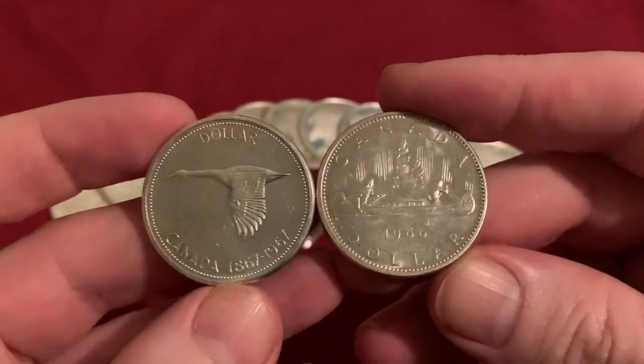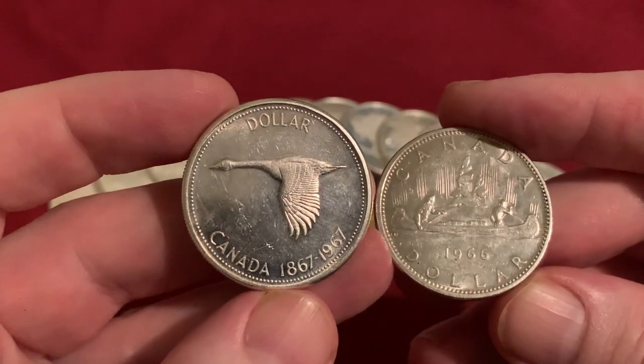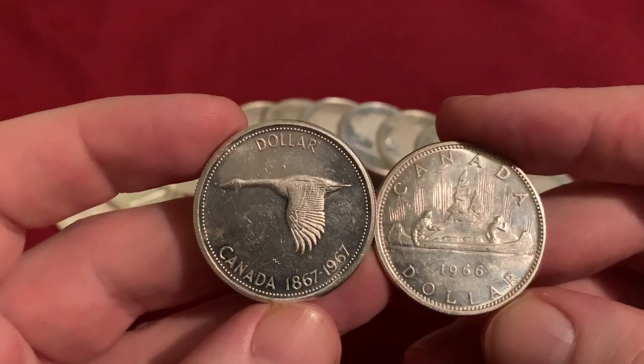Two more of those have come in. You can see one's a Voyager from '66 and this one is a 1967 Goose. I have been getting a lot of these lately.